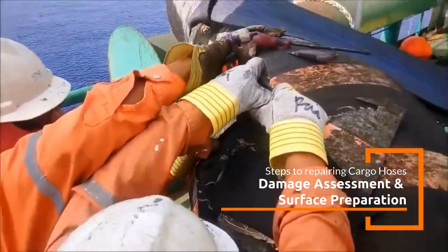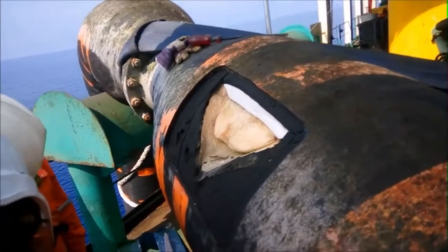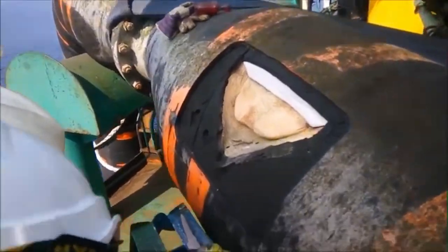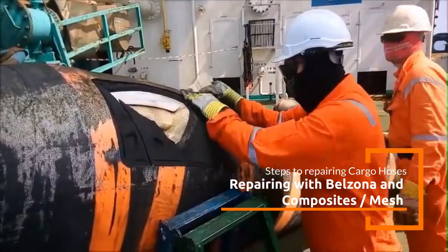After identifying the damage, the affected area should be cleaned and prepared. Contaminants like oil, dirt, saltwater, and marine growth must be removed. Abrasive blasting or manual sanding can be used to roughen the surface to enhance adhesion of the repair materials.